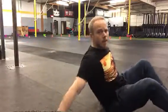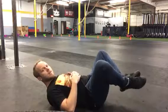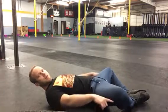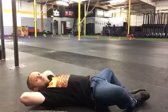Butterfly hip opening stretch and glute reeducation. I'm on my back. Butterfly foot position, meaning feet together, knees open out. The goal to picture is that the femur and the knee both come all the way flat into the ground. Arms match the position.